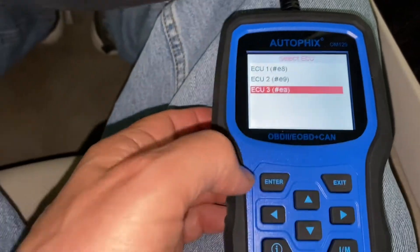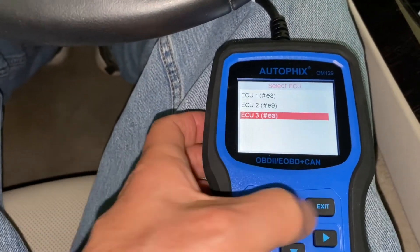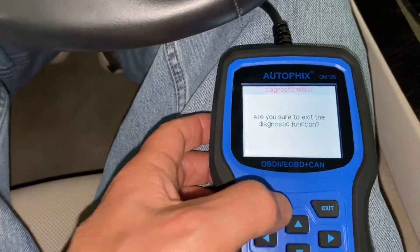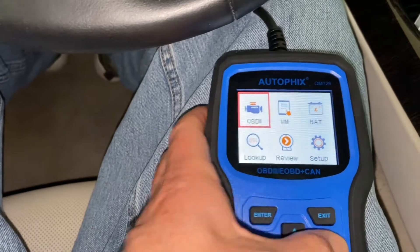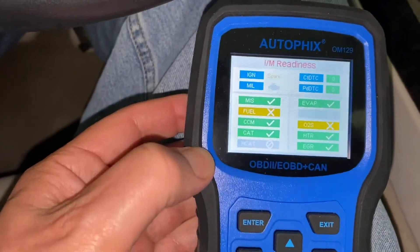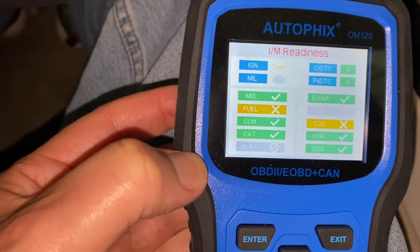For grins, let's see what EC3 does. I think it's just a different type of vehicle. We want to exit that and let's go to IM, just to see what it might give us. I got this same rating a minute ago.